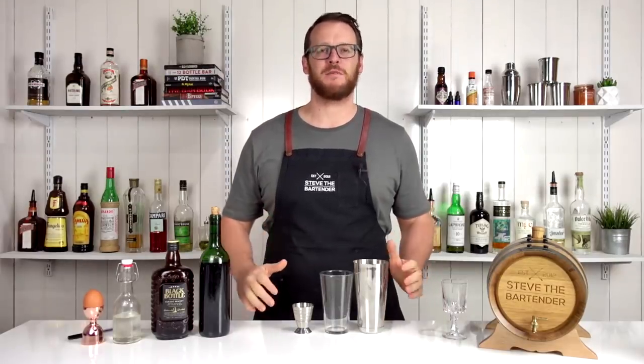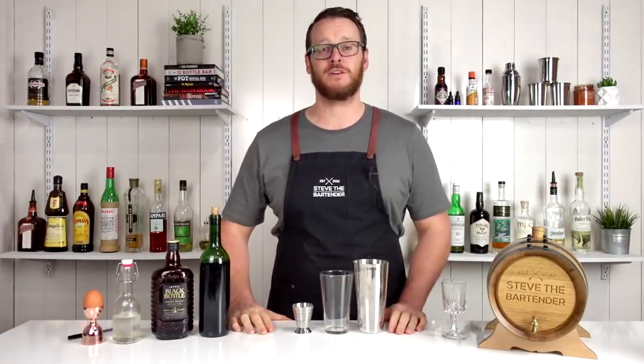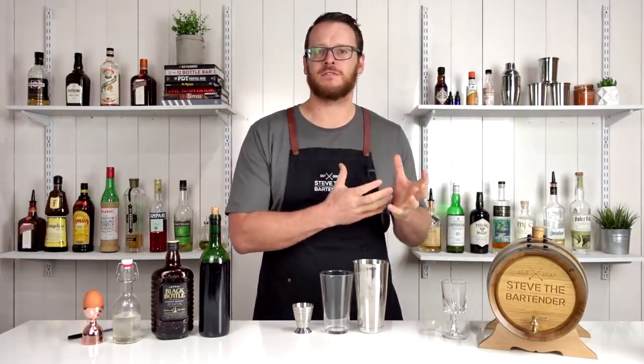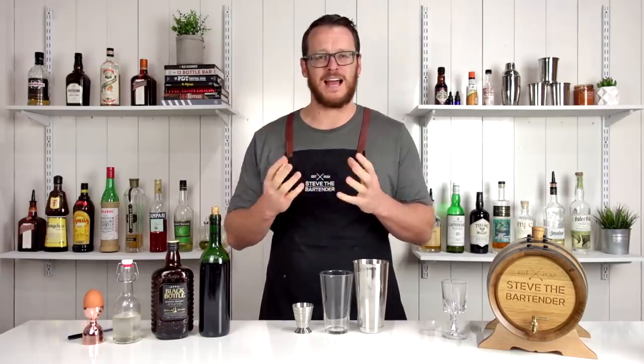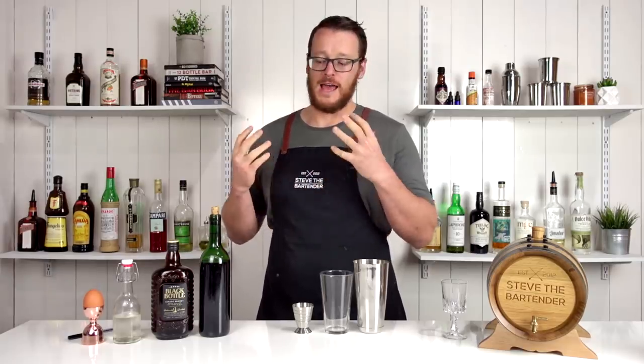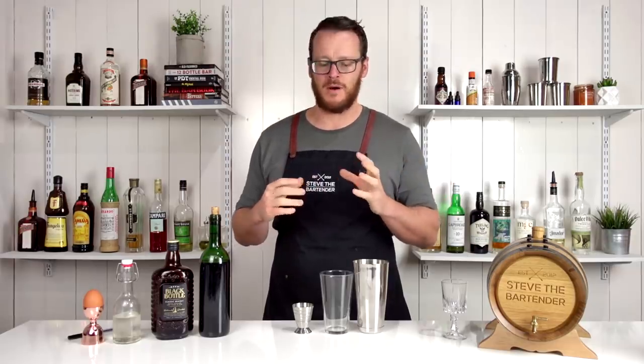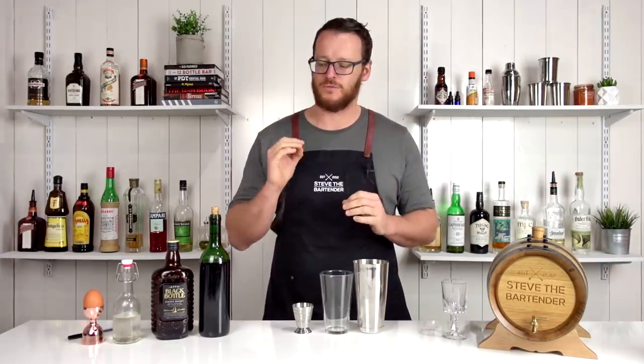Hi and welcome to the cocktail vlog. I'm Steve the bartender and today I'm going to show you how to make a coffee cocktail. This one is quite surprising — it's named after its resemblance to coffee because it doesn't actually have any coffee in it. I remember making this probably at least 10 to 15 years ago for the first time. I haven't made it in a long time but it's really delicious.